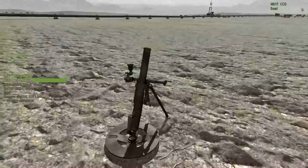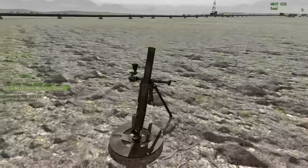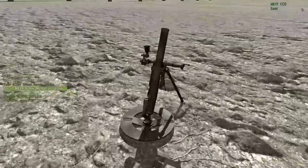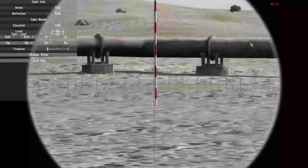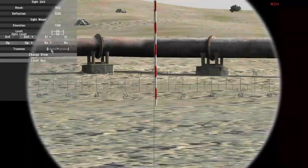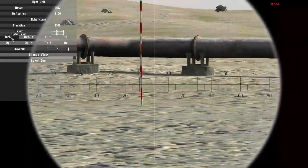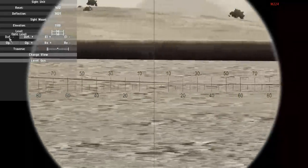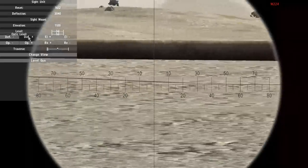Aiming the motor is quite similar to the 119, but there are a couple of differences that you need to take into account. Let's assume that we are told to shoot at a deflection of 3050. We use the deflection buttons — the reset buttons should only be touched when we are setting up the sights towards aiming stakes or whatever. So, deflection 3050.